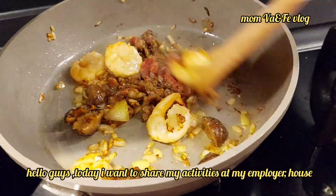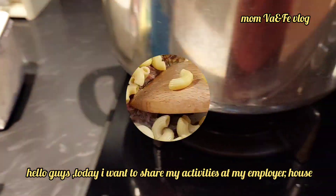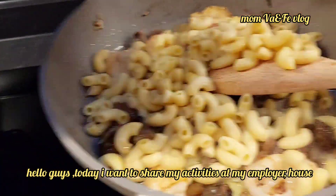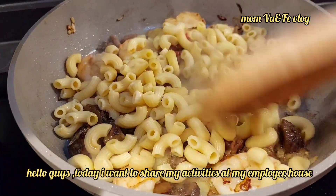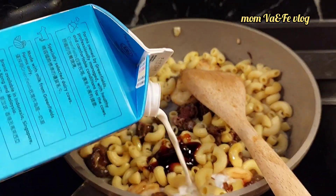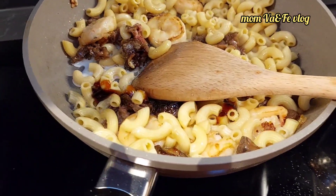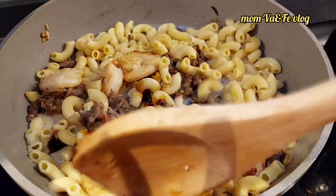Hello ladies, today I am ready to be sharing my activities in the home. Today I woke up at 6 o'clock. I prepared breakfast for the little girl and prepared the dance for the little girl. I made macaroni with the beef.